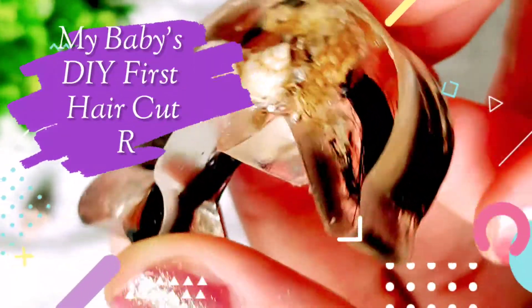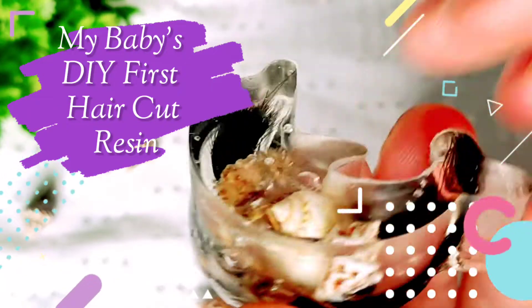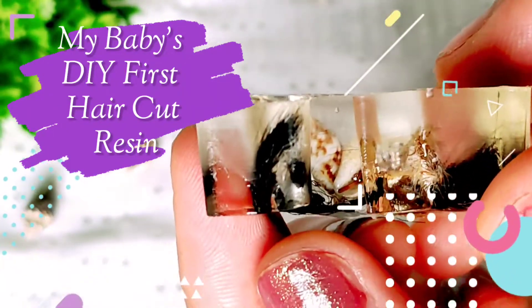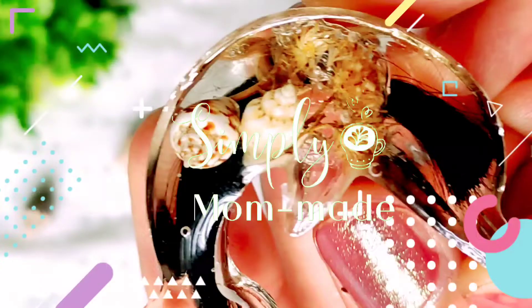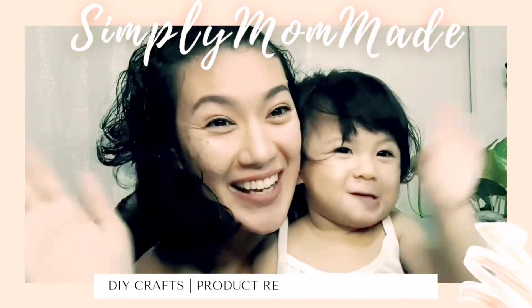Oh, Sunday. Oh, Monday. Oh, Tuesday. Oh, Wednesday. Oh, Thursday. Oh, Friday, Saturday.